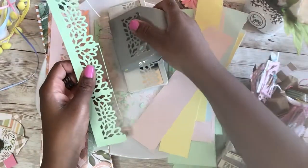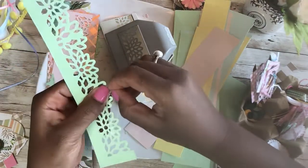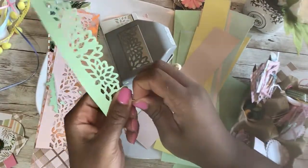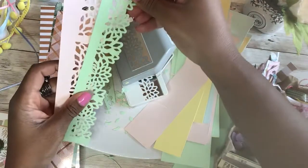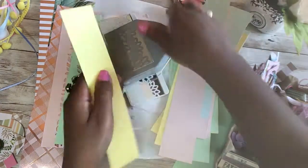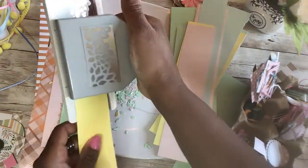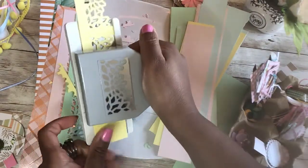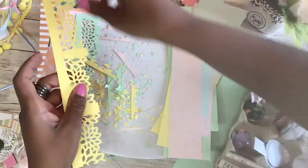How are you guys doing today? I hope everyone is well. I had a few minutes to hop on today so I thought I would do that while I have a chance. Okay, so we've punched the pink and the green; we'll try the yellow too. Goodness, I hope I'm in frame — I hope you guys can see this. All right, we'll lay that to the side.